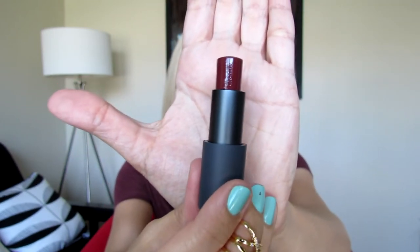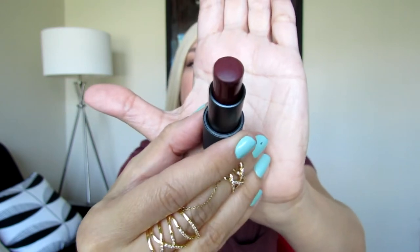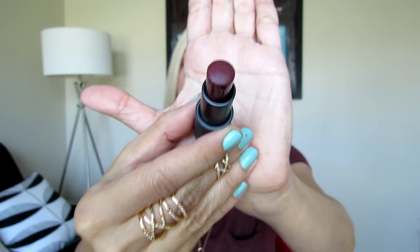The multi-stick has a wider bullet compared to a regular lipstick, and it's kind of rounded on the top. You can see the difference — the multi-stick is wider and the regular lipstick bullet is more skinny and thinner.